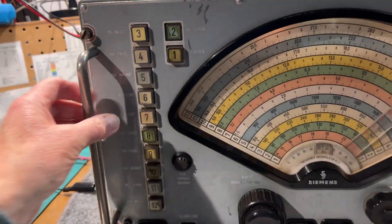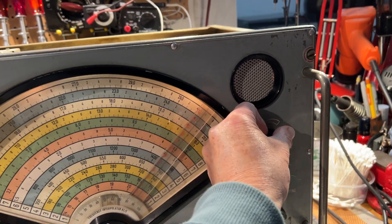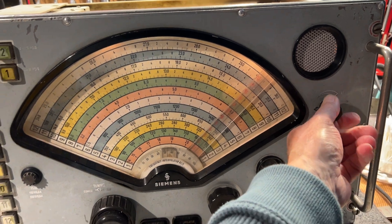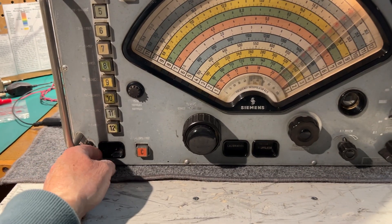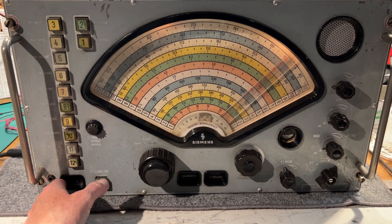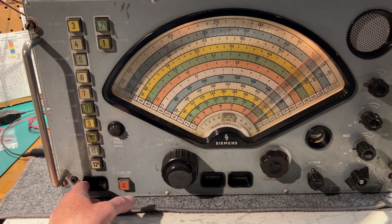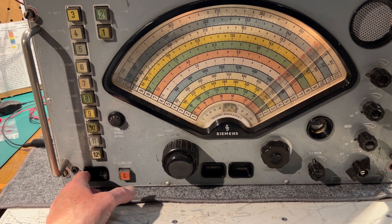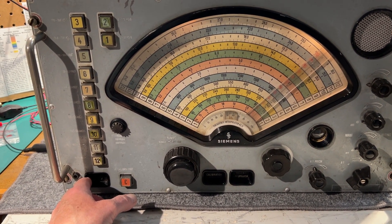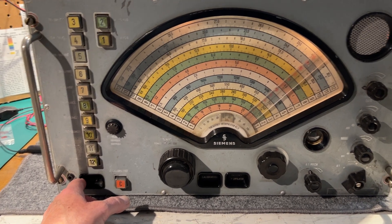But at least it's working. Siemens E310, there's a switch on on the bench. I think I'll be giving it a good clean to start with, then start checking the components, changing a few capacitors and checking resistors, and then giving the switches a good clean and see where it goes from there.